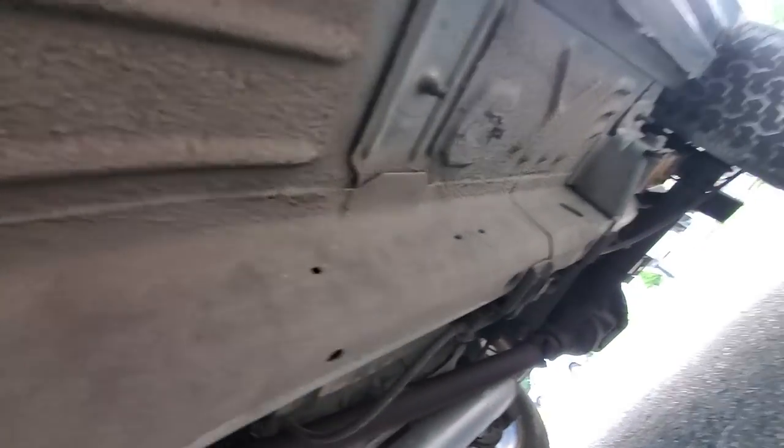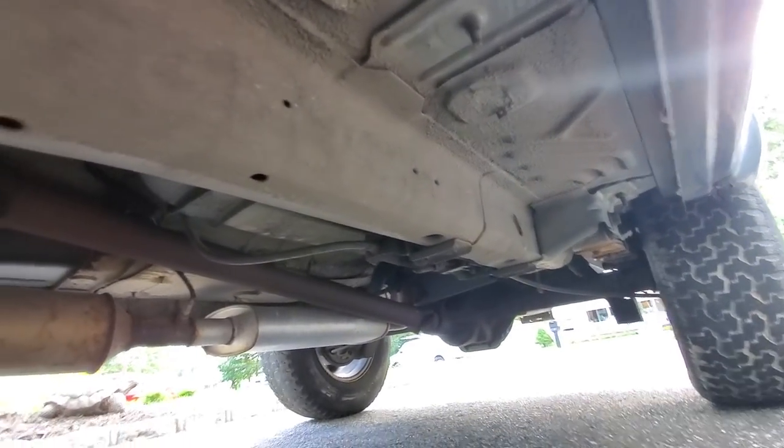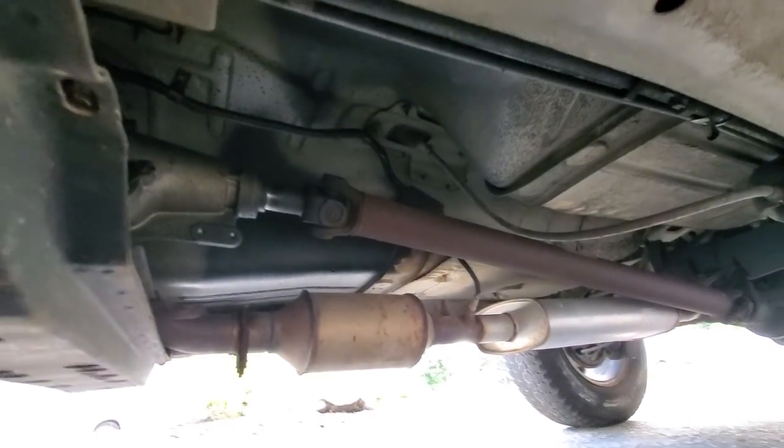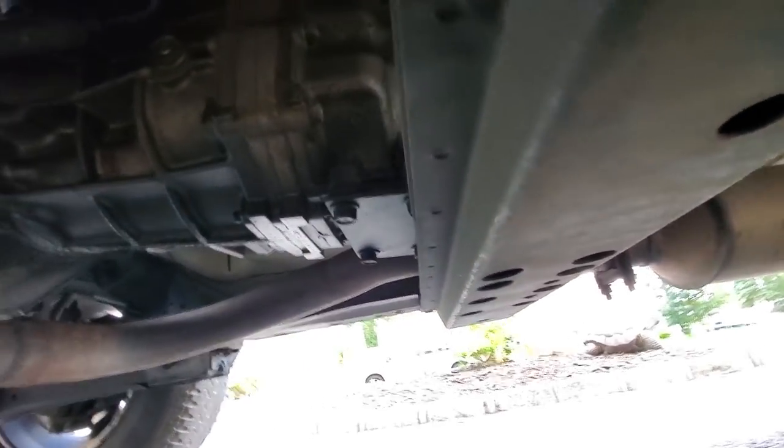You Southern guys, man, I said it before and I'll say it again - you don't know what it's like to suffer and wallow in the rust up here. Look at that - it is so clean.